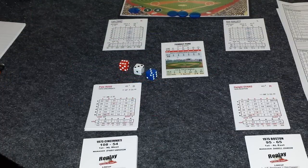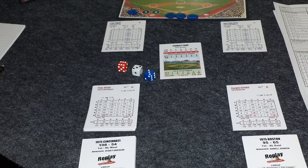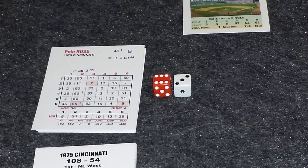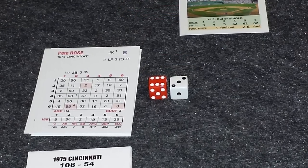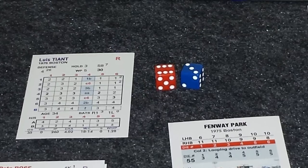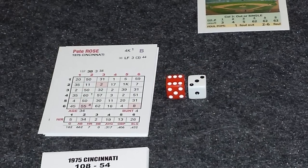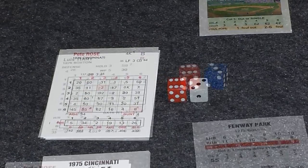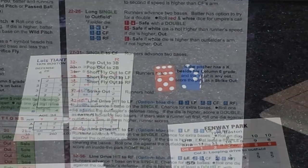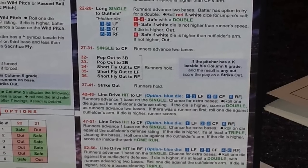Each at-bat, you're going to roll all three dice, and you'll read them in red, white, and blue order. The red die tells you which column to refer to on each of the player cards. The white die tells you which row to refer to on the batter card. And the blue die tells you which row to refer to on the pitcher card. Looking at Rose's card at column 6, row 3, it is a 31. And then on Tiant's card at column 6, row 3, it's a 1, for a total of 32. We go to the game board on column 6 at 32, and it tells us it's a pop-out to third base. So just like that, we've got one down in the top of the first inning.